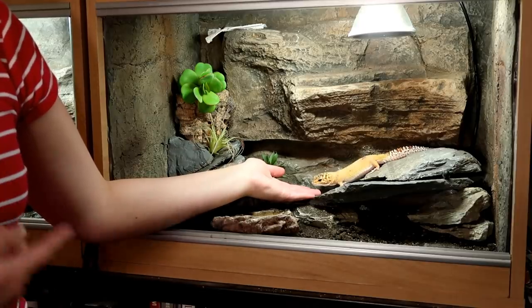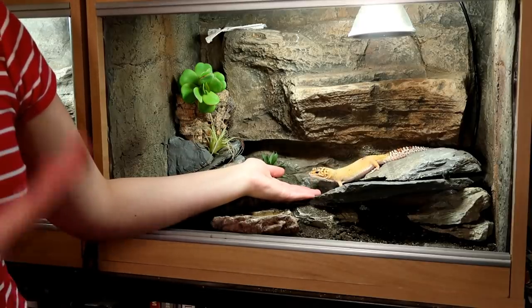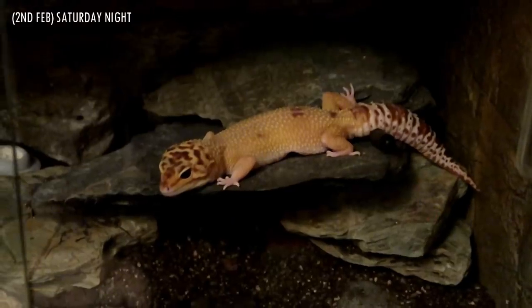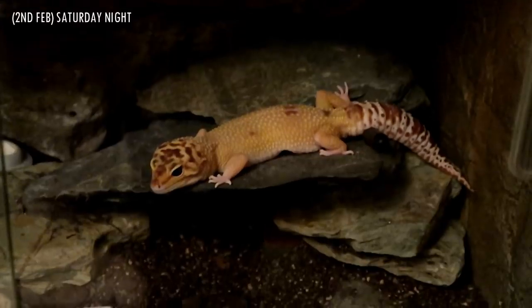So finally, how did Ziggy get on with the heater? Would I recommend it? For the first day and a half, Ziggy stayed in her cold hide, which I kind of expected. However, I installed this on Thursday afternoon and by Saturday night she was laid out under the heater.